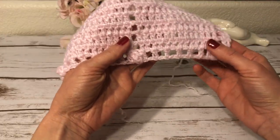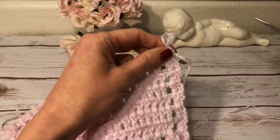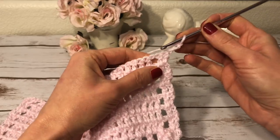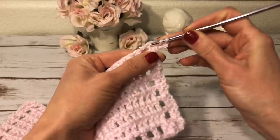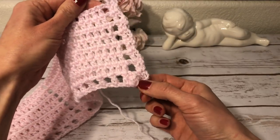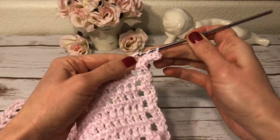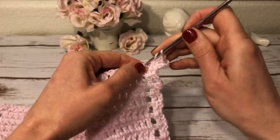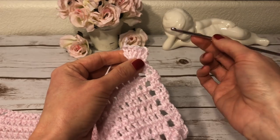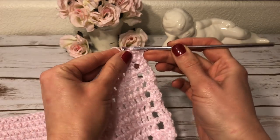The next row is similar to row number one — it has double crochets, chain-one spaces, and small popcorn stitches. I start with three chains, then a double crochet into the second double crochet. Next, into the chain-one space I work a small popcorn stitch — just as I had a popcorn stitch on the bottom, I'm making one on top. Into the chain-one I make three double crochets, drop the loop, insert the hook through the first double crochet, grab the loop and pull it through.